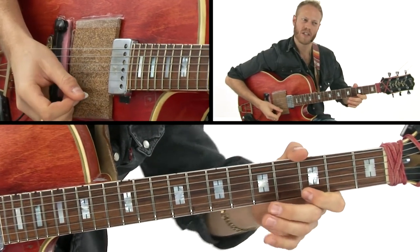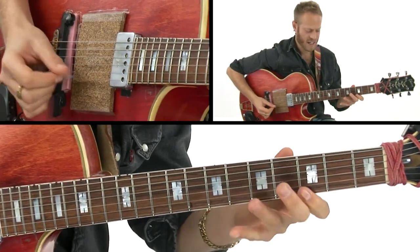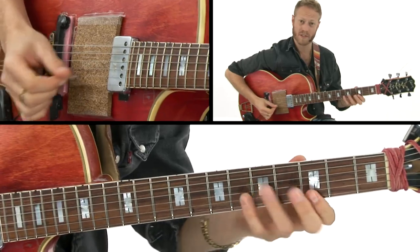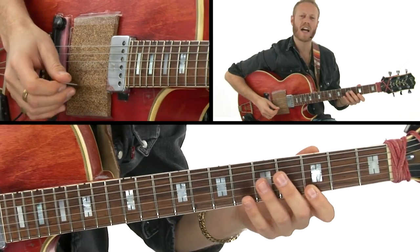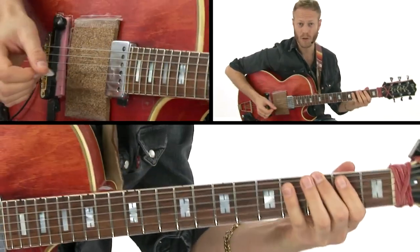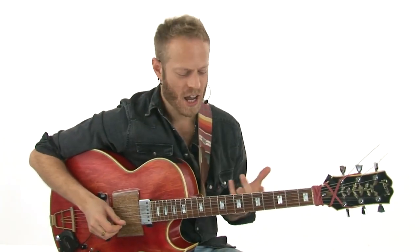This idea of repetition with this note started grabbing everything, and the whole chorus became this — until I couldn't go any further in my ears, and then I locked it back in with this G blues line. In the third chorus I'm taking another idea again.